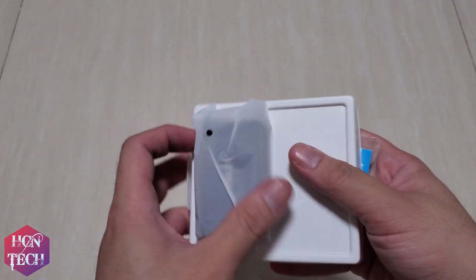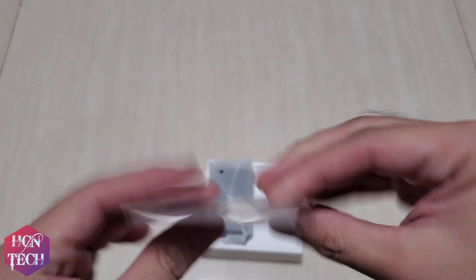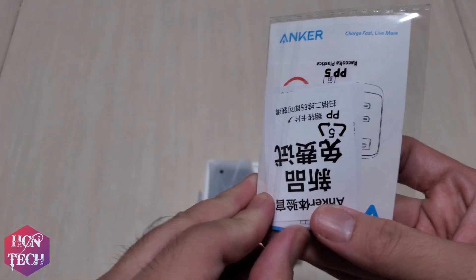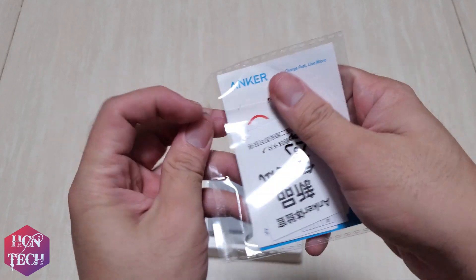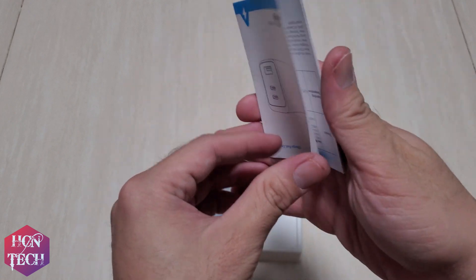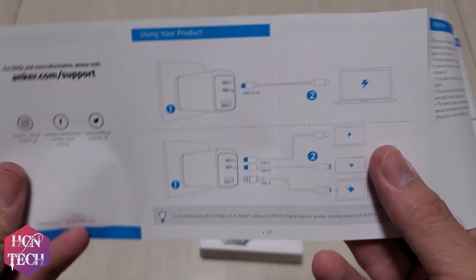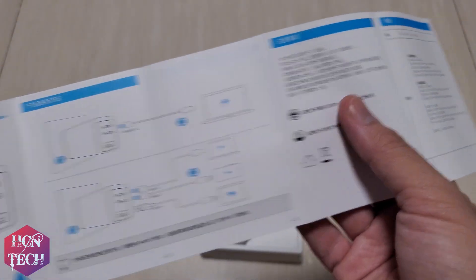Inside the box, that's all you get — some paperwork from Anker. Here is the instruction guide. It's all written in English, which is nice. The other side is in Chinese.